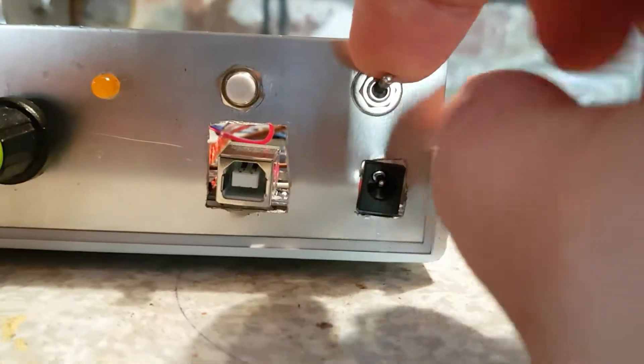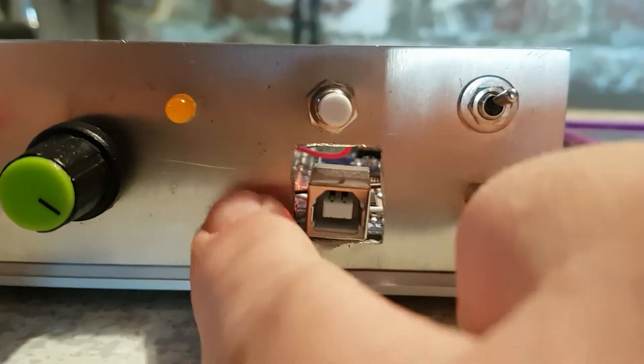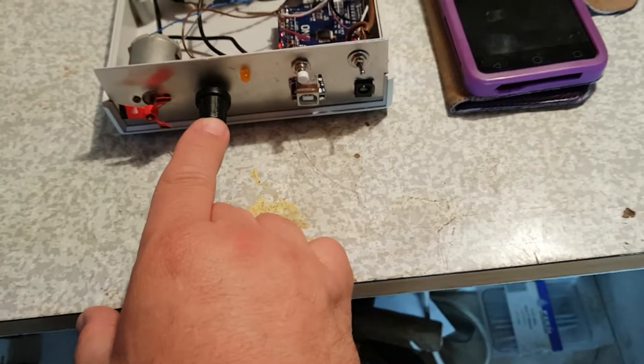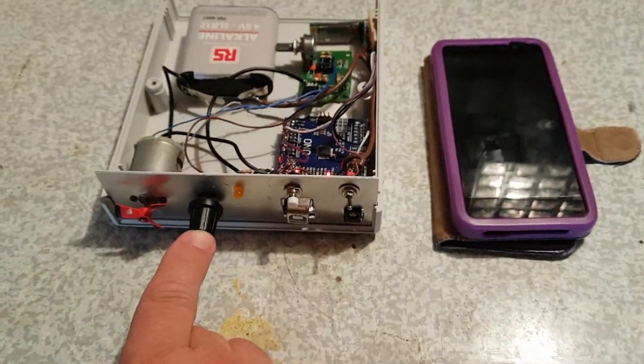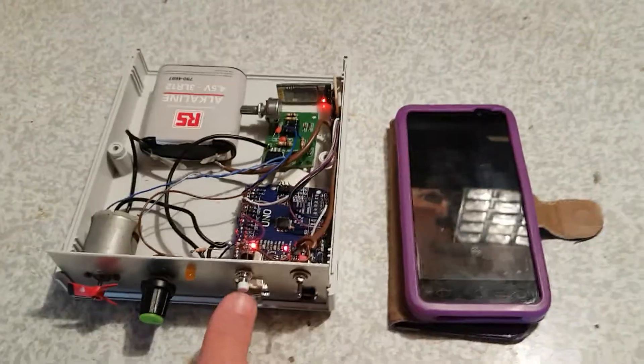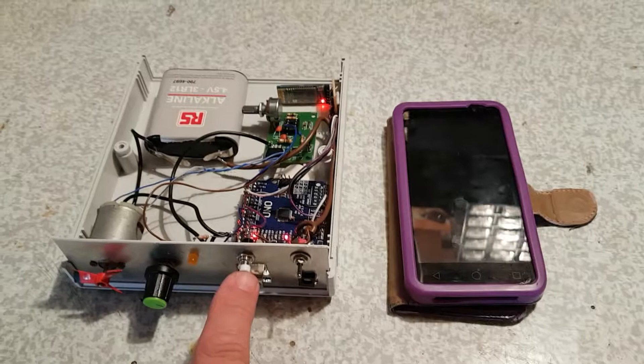On the front panel I've got my power switch, then I've got digital input represented by a push button, digital output represented by an LED, analog input represented by a potentiometer, and analog output represented by a motor that we're going to control the speed with PWM. On the actual submarine this might be the propellers, the pressure transmitter for one of the ballast tanks, a signal telling a valve to open or close, or a proximity switch to measure the position of a valve.